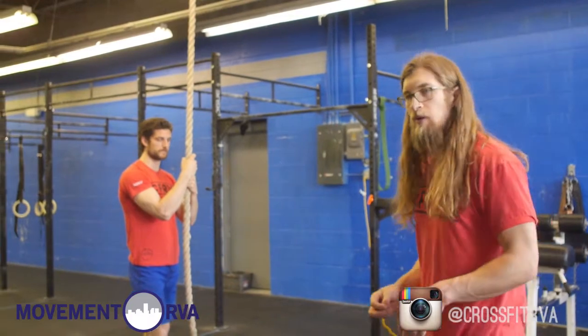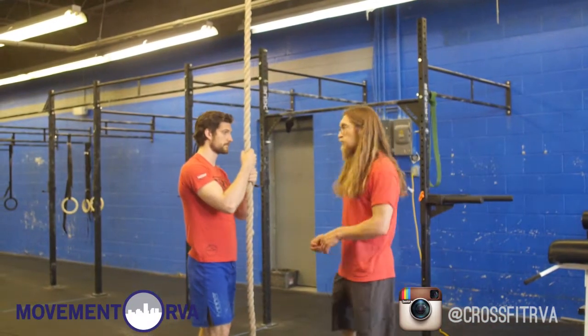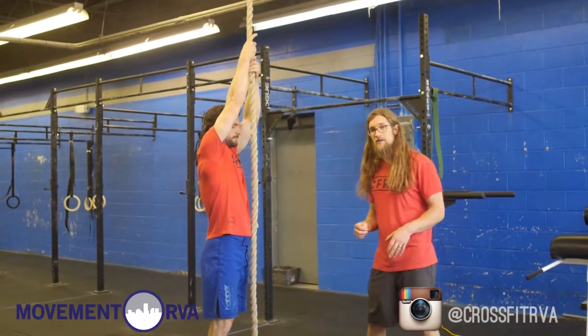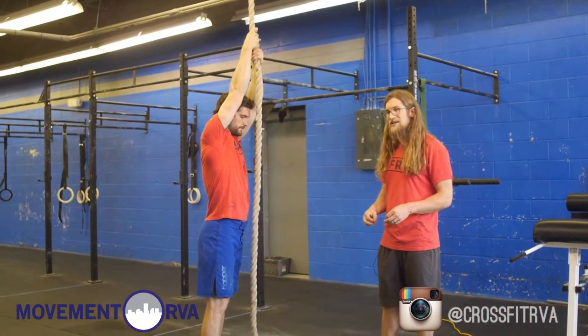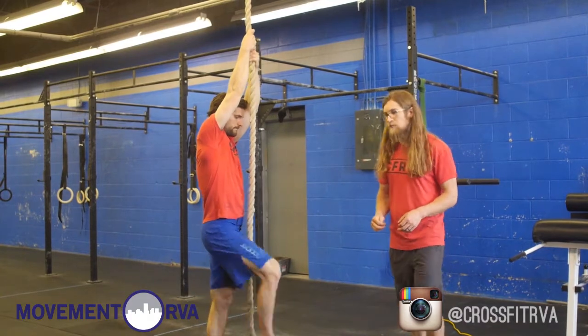After you've got your leg locks in place, we're going to start working on getting up the rope using as little arms as possible. First thing, we're going to have Roberson go ahead, reach up as high as he can with straight arms. He's going to pull his legs up as high as he can and then get into one of those good leg lock positions.